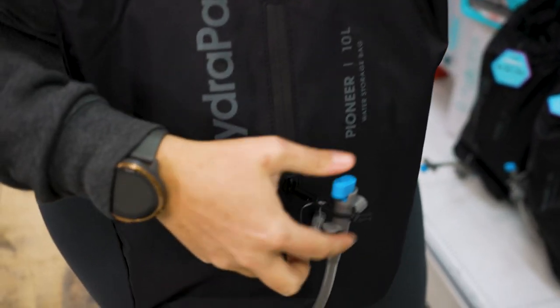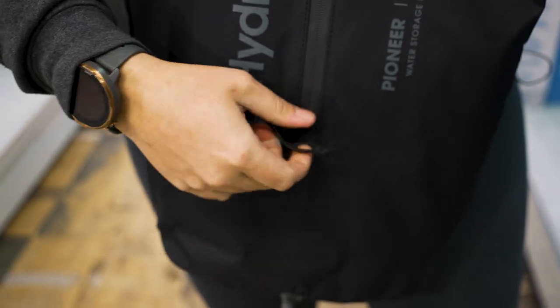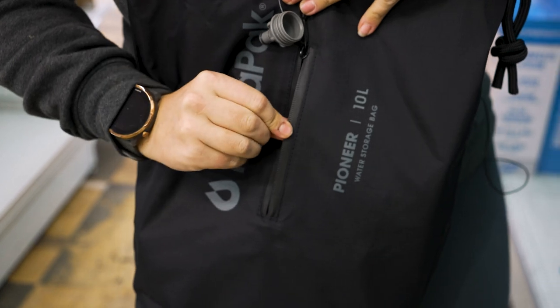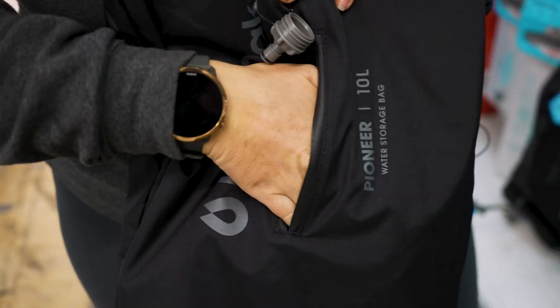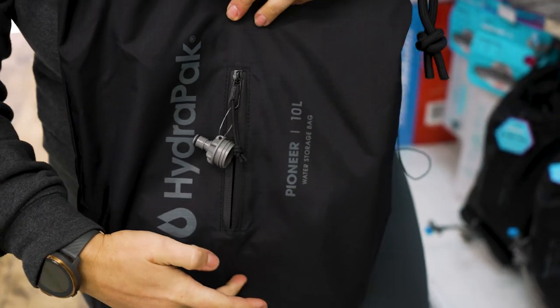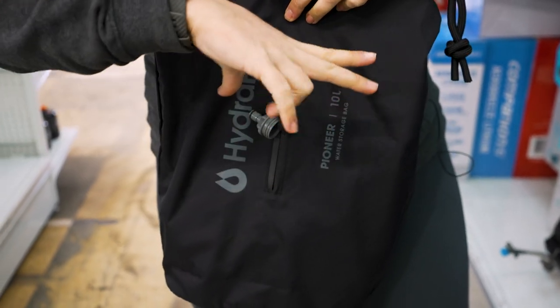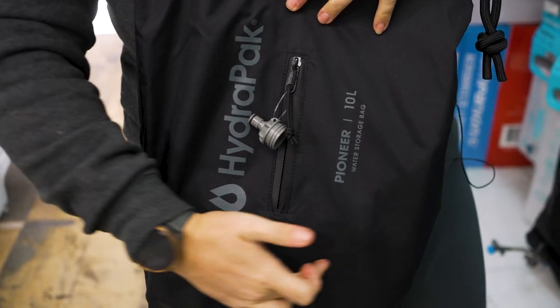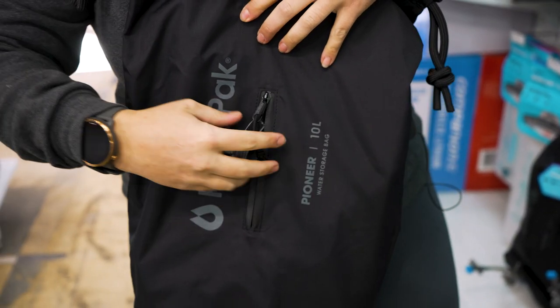So on the front here we've got this little front pocket, and that just sits open. There's a waterproof zip here as well, I should add, and there's quite a large pocket in here. It measures a total of 22 centimetres deep and about 19 centimetres wide, so it takes up quite a large space inside the bag.